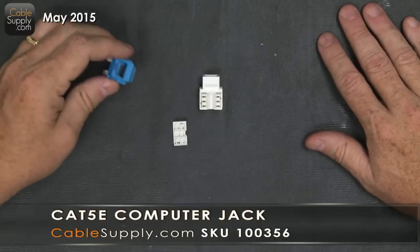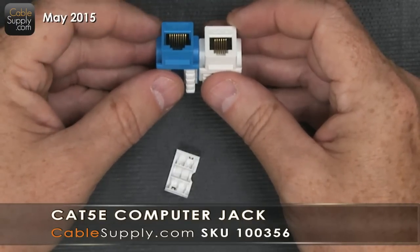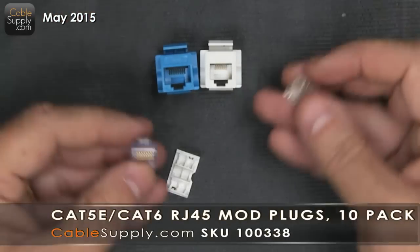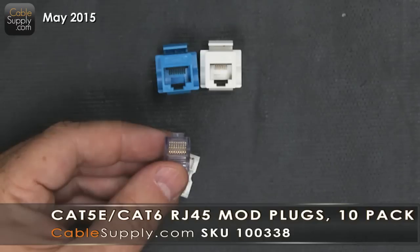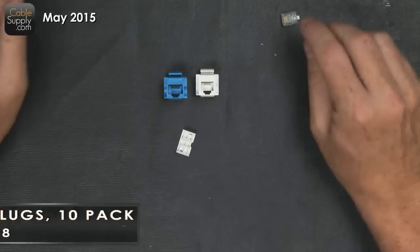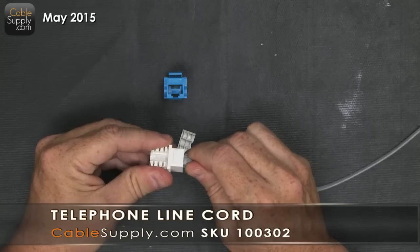Here I have an RJ45, so let's look at both. This right here is the computer jack, and it has a lot more pins. It's also wider, so the modular plug that goes in there is also wider. It's an eight position eight conductor modular plug and it just snaps into the jack. This silver satin flat cord is used for telephones and fax machines — it just snaps in.